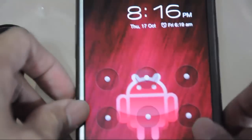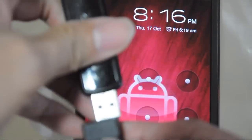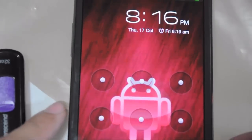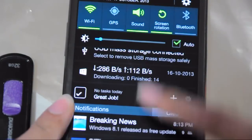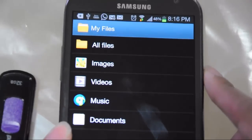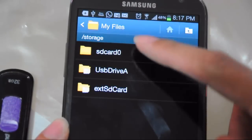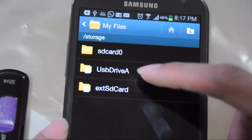It's very simple — you just have to connect the OTG cable to your smartphone and then connect the flash drive. It's just like connecting a flash drive on your PC. It will be automatically recognized as an external device. As you can see, My Files opened on my smartphone, and if I browse into All Files, it will detect three folders, including the one named USB Drive A.